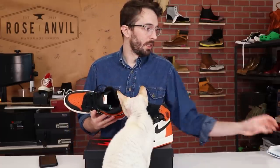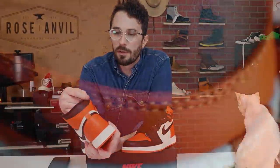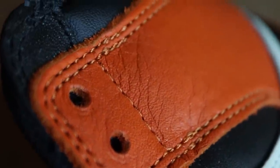Now let's talk about what we can gather from the leather without cutting it in half. These shoes don't have a rolled edge like the Wyatt Jordans had, so there's a little bit of information we can gather without cutting. There are basically two types of leather on the shoe. Let's start with the white and orange leather.